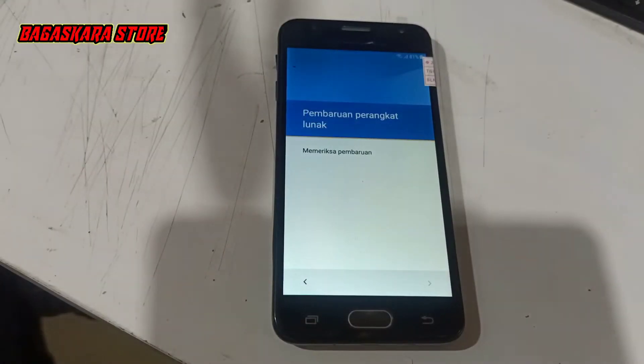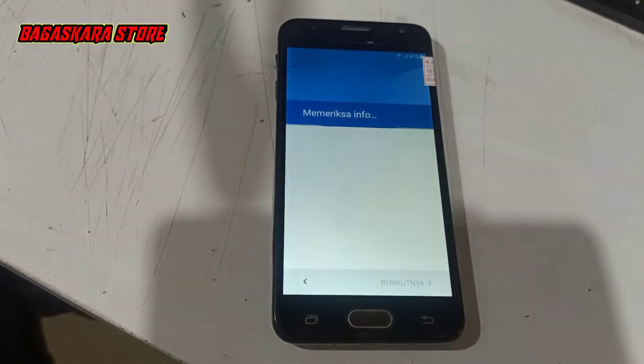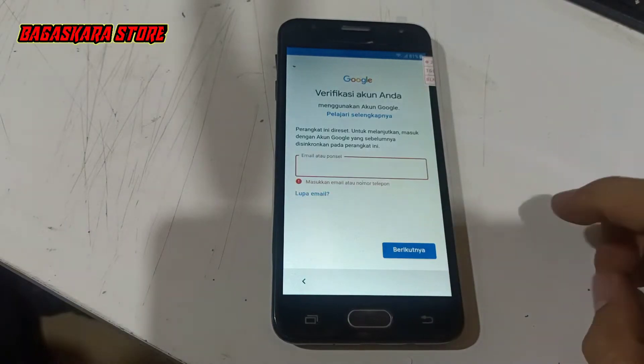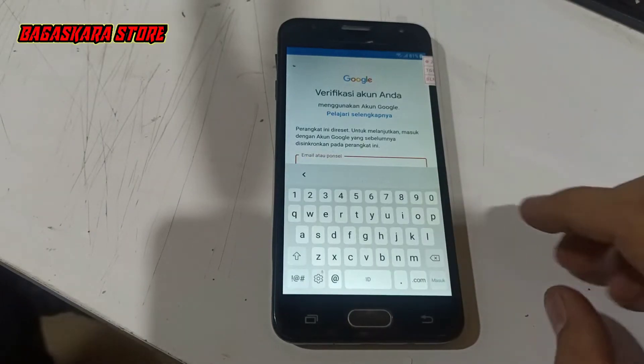Dan di video tutorial Bypass kali ini, saya tidak akan menggunakan komputer atau tool, tapi hanya menggunakan atau menginstall 2 APK saja.